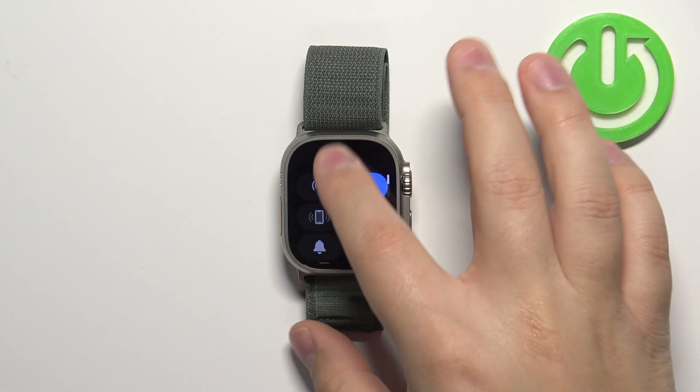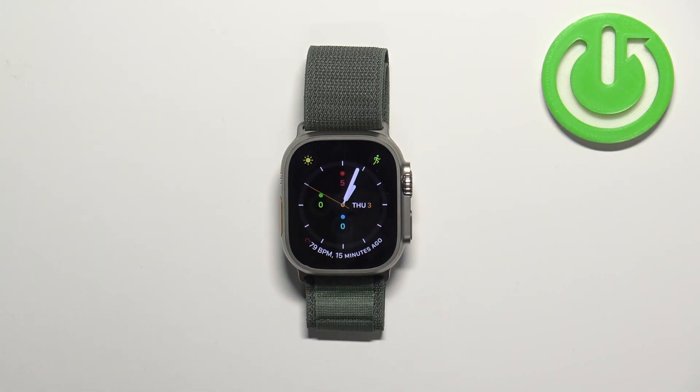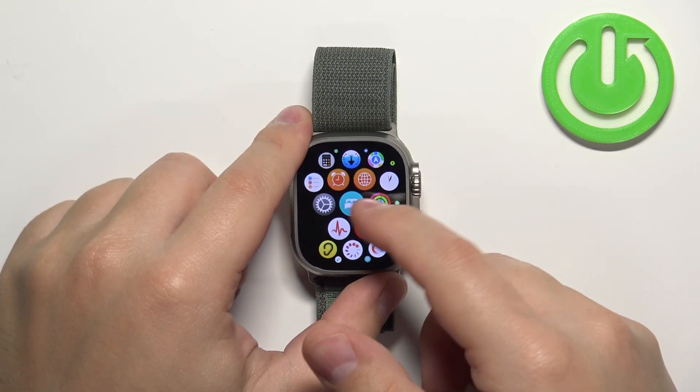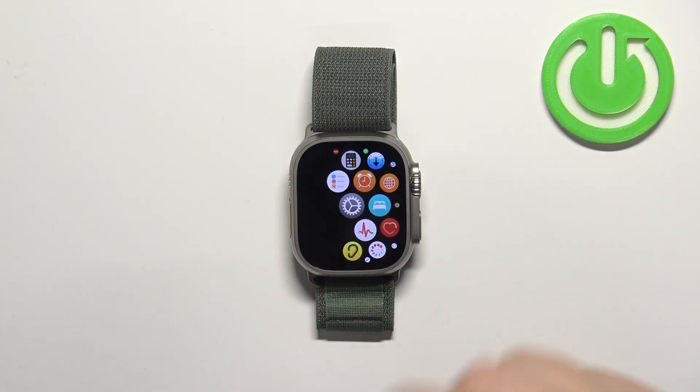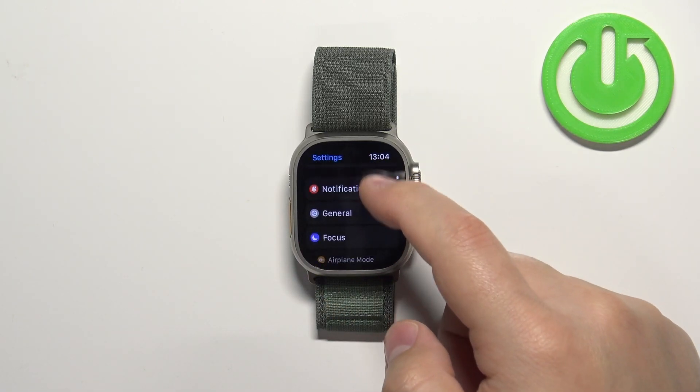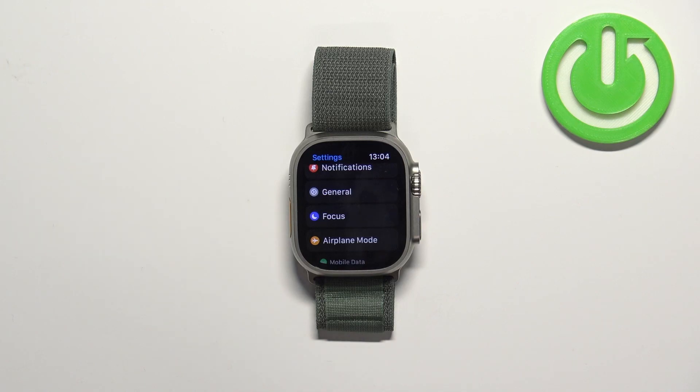You can also set up a schedule for the Do Not Disturb mode so it turns on and off automatically. To do it, let's open the settings — press the crown button, scroll through the menu, find the settings icon and tap on it. In settings, scroll down, find the option called Focus and select it.